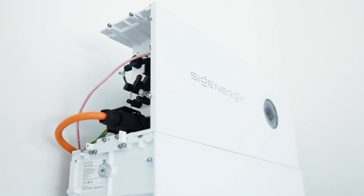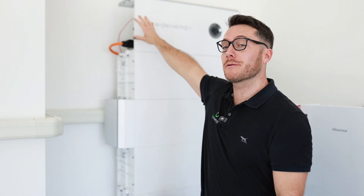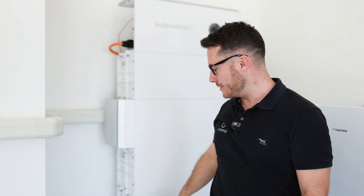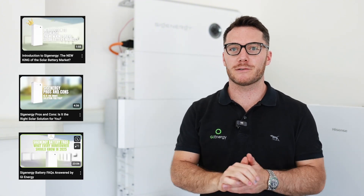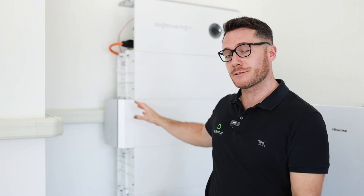Here we are with the SIG Energy stack — 48kWh of storage. We've got the controller on top which all the panels go into, and then we've got six 8kWh modules. The density of the battery — 48kWh in a single stack — makes it really easy to install, especially if you're short on space with regulations and other considerations. The safety of the battery with the temperature sensors and everything else built in makes it the safest battery on the market that we can find. The flexibility of the design with the inputs, and obviously the main thing that a lot of people love about it, is the full backup.